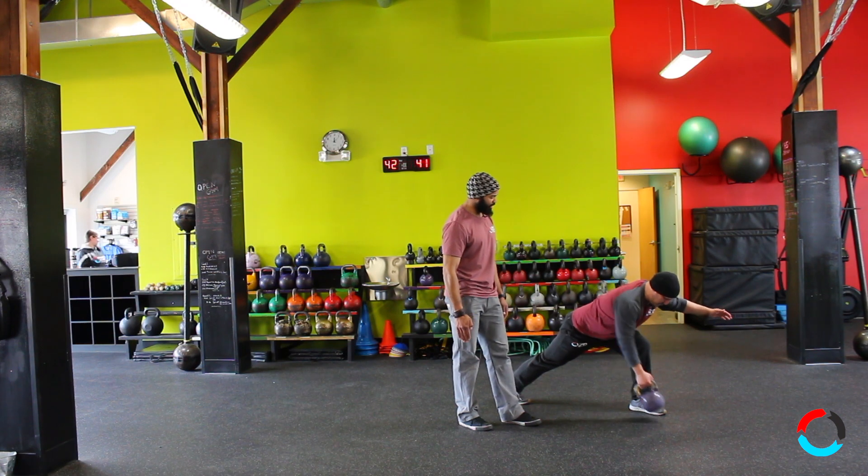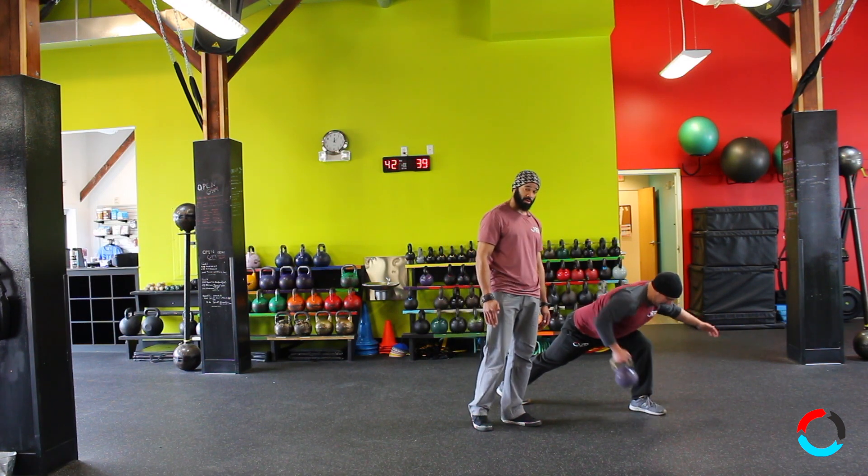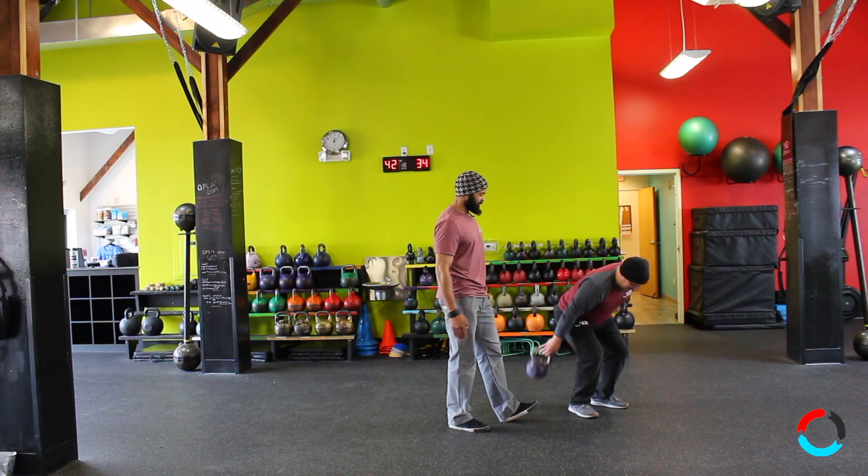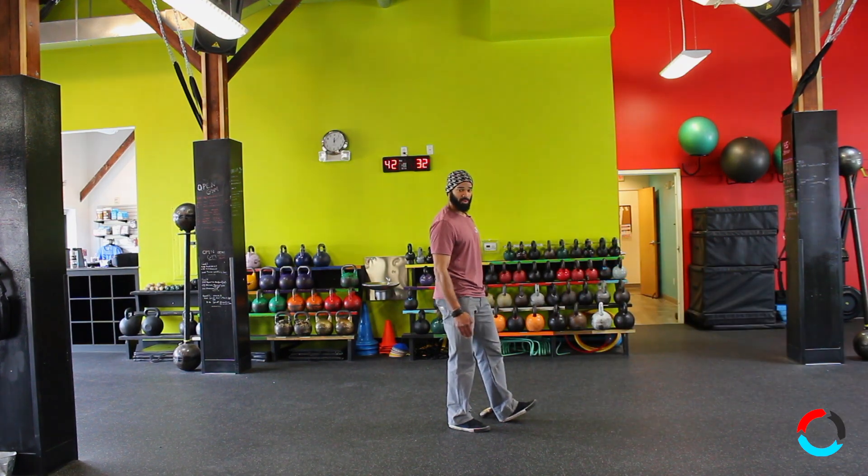Great variation on a row. Play around with these — you'll see these more often because they'll be trending on the web very quickly after this video is edited. And that's all I got for you. Dead stop row. Really sweepy.